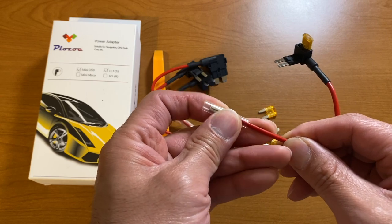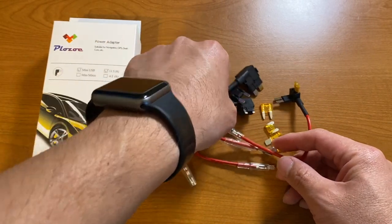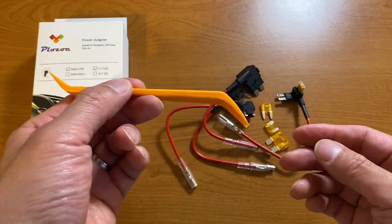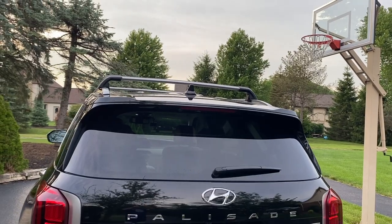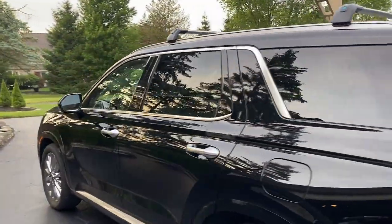Then you connect the end connector into the power module box, which has two cables sticking out. One connects to the fuse adapter here, and the other one is a ground wire. This kit also provides a handy little tool to be able to take out the side panel of the car, which I'll show you in a second. So let's go ahead and take a look.